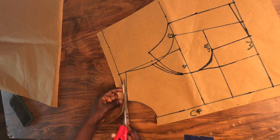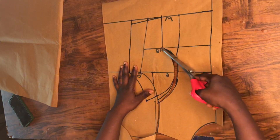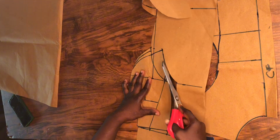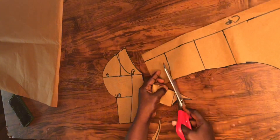In this video I'm going to be teaching how to draft a princess blouse. If you are interested, kindly watch till the end. Don't forget to like, comment, and share my videos. Let's get started.